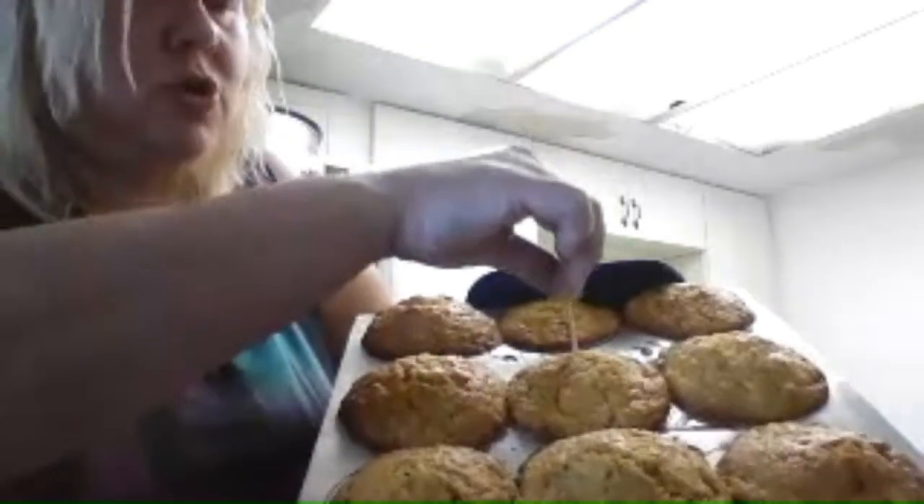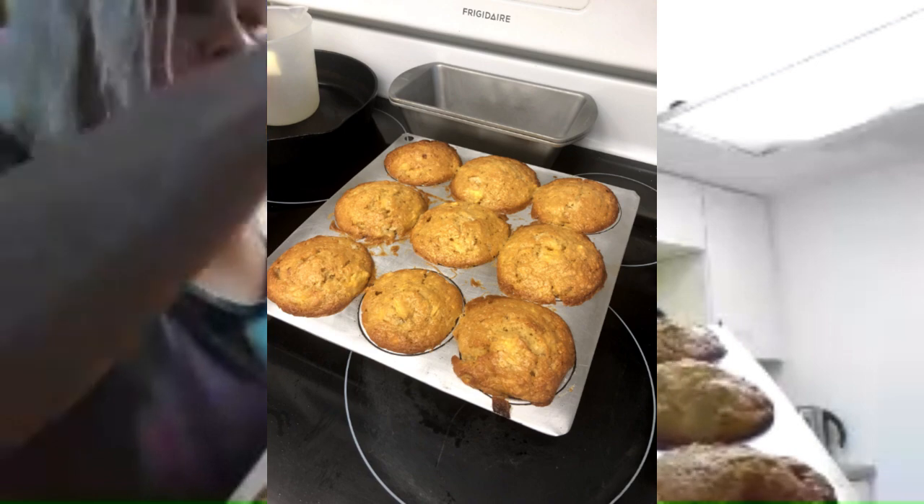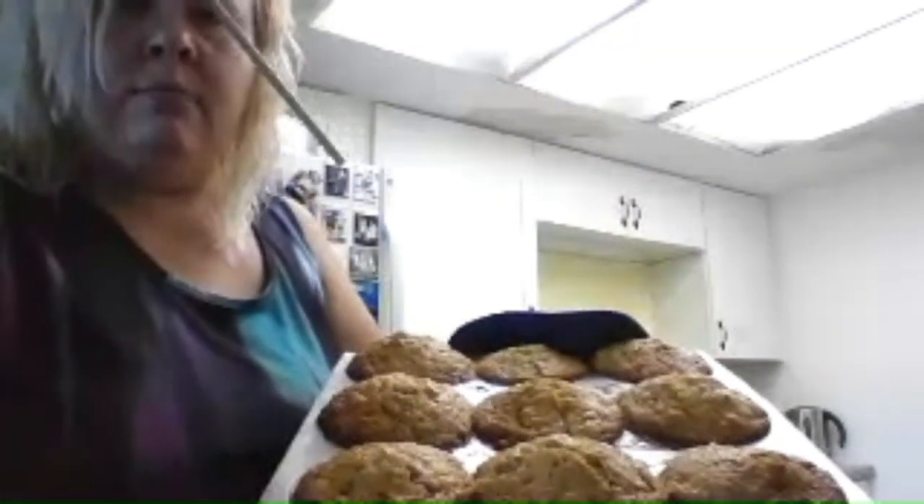They are done! Here's what they look like. You can check them by sticking a toothpick in — you don't want any batter on it. They're done. It's absolutely amazing. Sorry I can't share one with you, but have a good evening. Thank you all for following me, and have a great day!